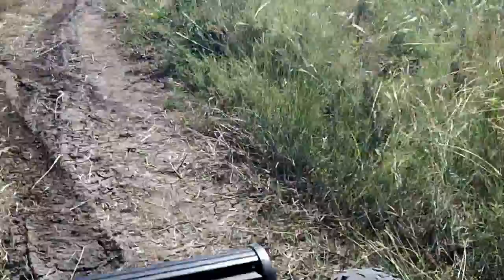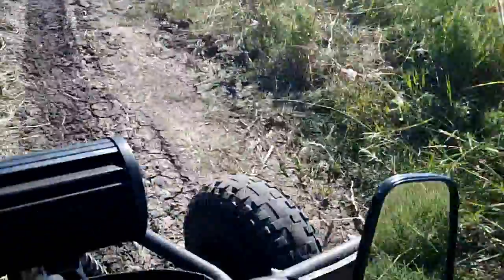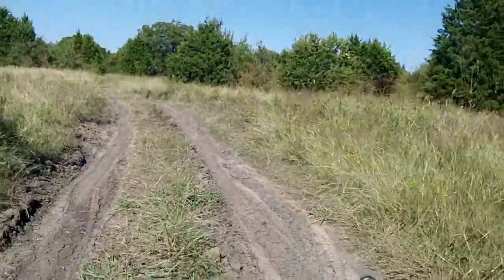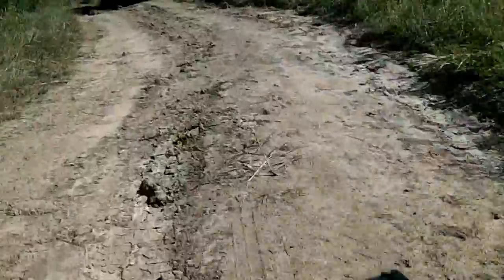I probably ought to get a GoPro or something, but this little Kodak Glaceport will have to do for now. These trails out here are mostly driven on by Jeeps and stuff going mudding, but the ruts are a lot bigger than the go-kart. We'll see.